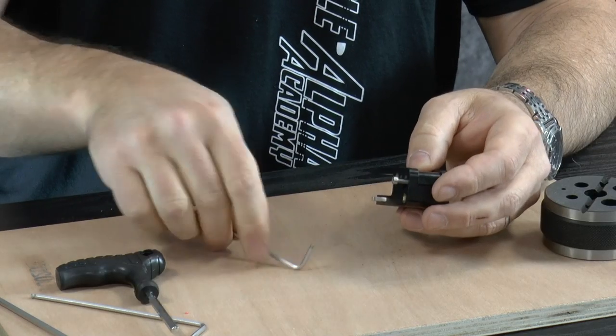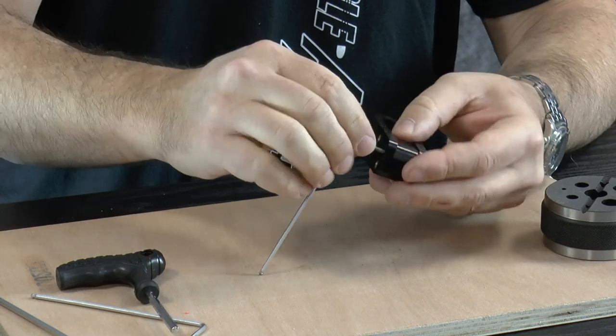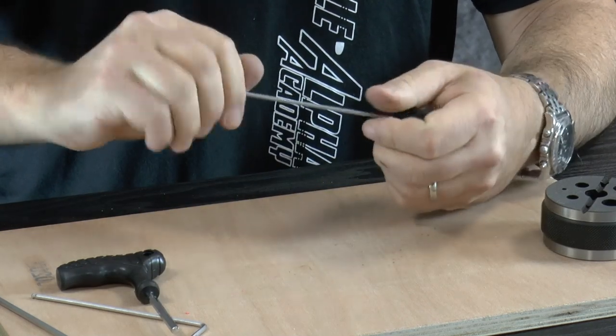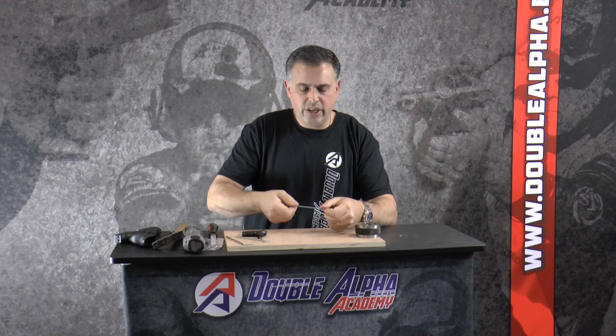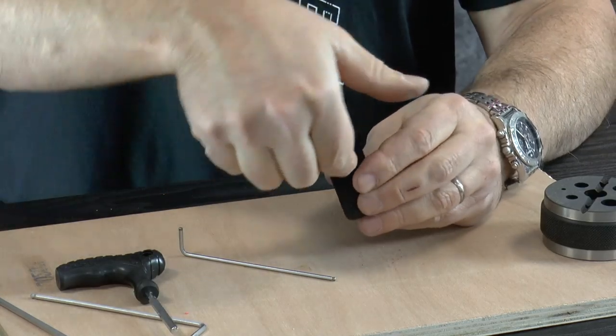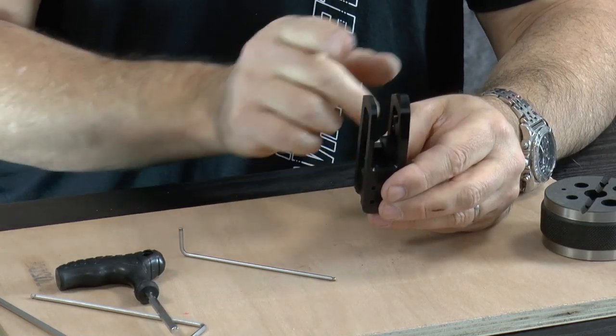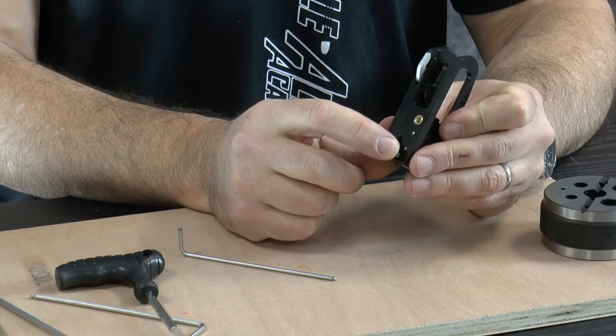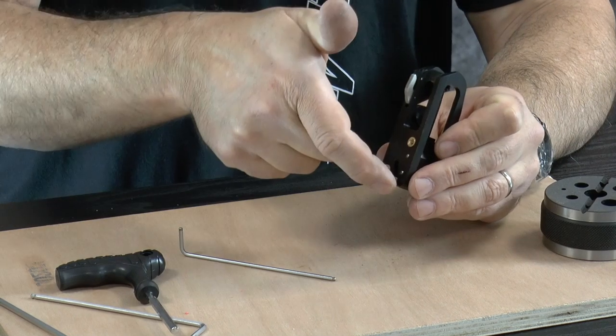Once the wedge is in place, the final step is putting the M3 screw back into the back of the insert block. This screw is there to allow you to activate the slide lock externally should that become necessary. If for any reason the slide lock is in the down position and you need to holster the gun, it may be difficult to reach in and lift that tooth upward — on some models that slot is a lot narrower. That small screw head protrudes out the back of the holster, allowing you to lift the slide lock up externally if needed.